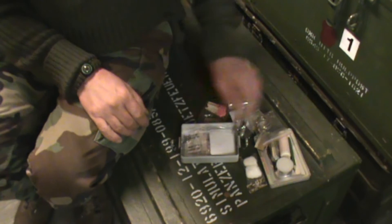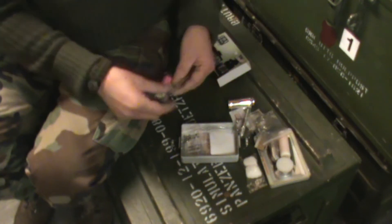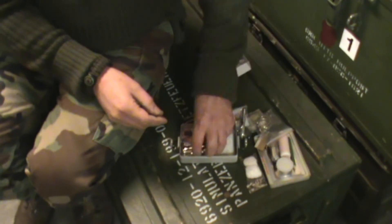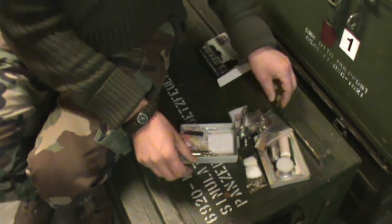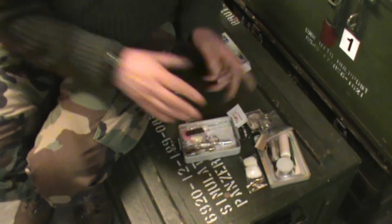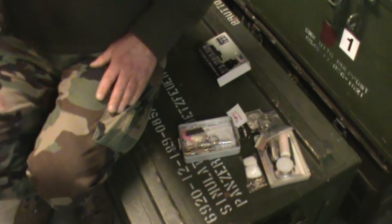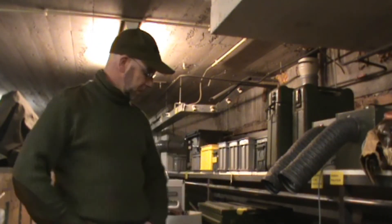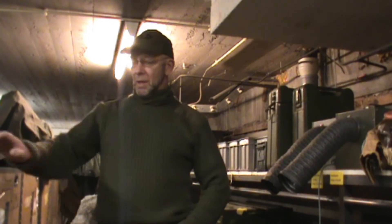I think it's a nice kit all together. Of course you can change things as you wish — it's all up to you. I'll put this back later. I think it's a nice kit, especially for beginners.